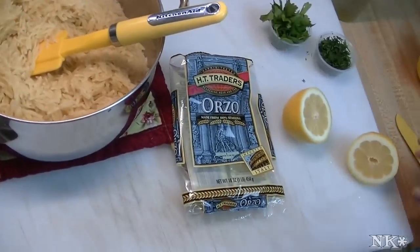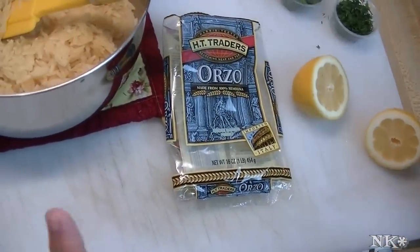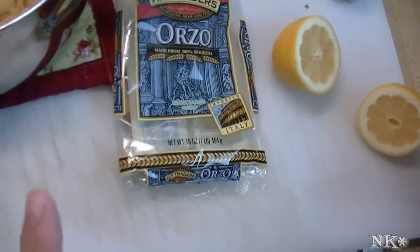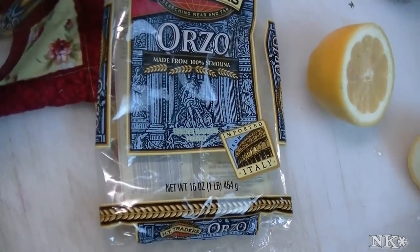Hi everyone, I'm Noreen and welcome to my kitchen. I'm going to show you how to make a super simple side dish to go along with our Greek dinner. We're going to make herbed lemon garlic orzo. Let's see how we make this.